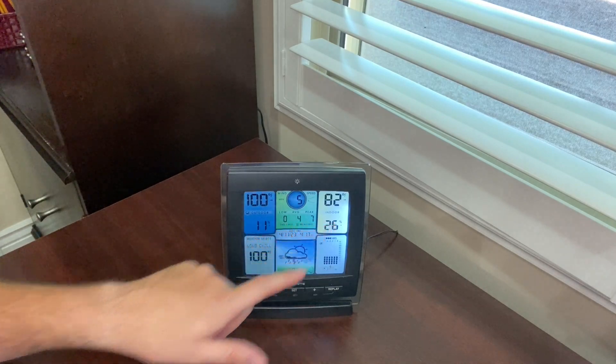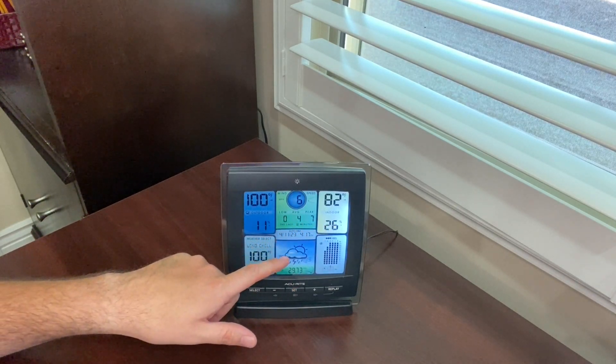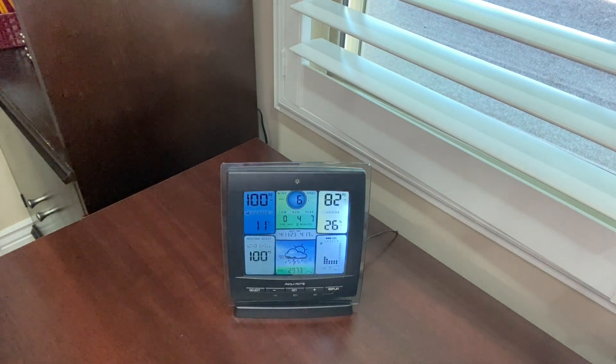These are the humidities right here. This is the wind chill feature which I really like. This is the weather forecast feature and this is a history chart that tracks and displays the changes and conditions over a 12-hour period.